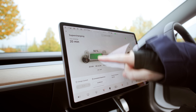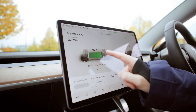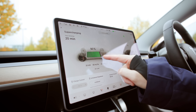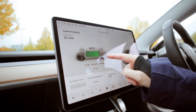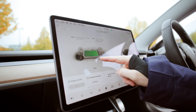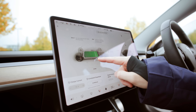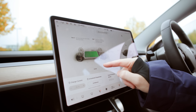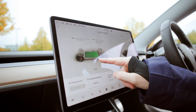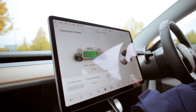Once you're plugged in it'll tell you the time remaining to reach a full charge. I was nearly fully charged at home when I left, so we're already at 90%. You can set your charging limit by pressing the 'set limit' button and moving it. If you're going on a long trip you might want to set it to 100%; normally they recommend keeping it at about 90% max. In this case I'm going to set it to 100% so that we can get it charging.